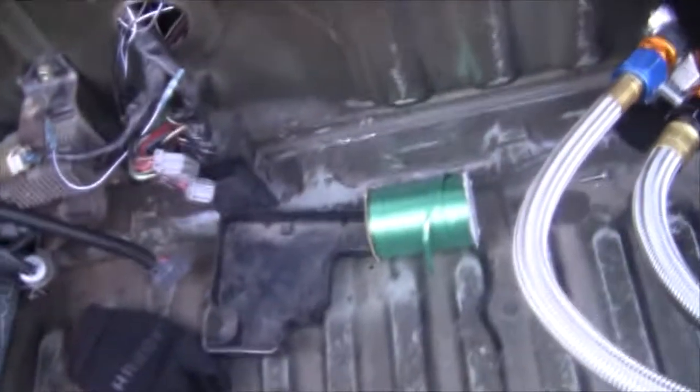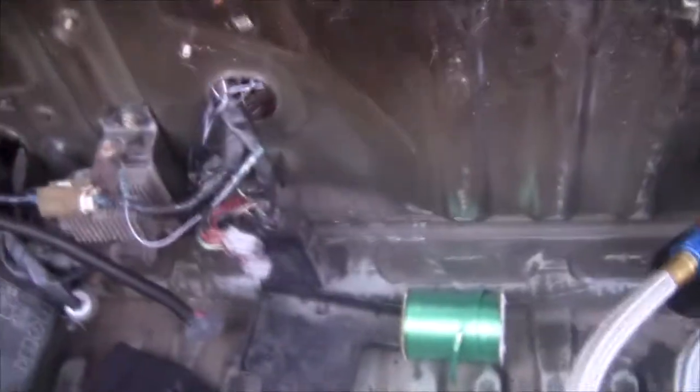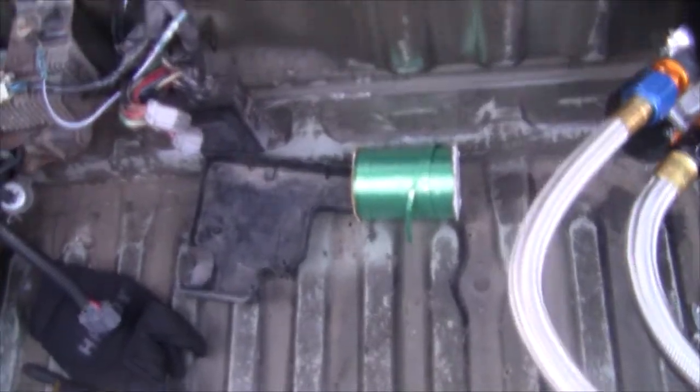It looks like I've lost my brackets that help mount the stock ECU to the firewall. We're not going to worry about that right now - I'm just going to try and get as much of this mounted as I can, start running some wires and plug it in, test fitment, all that good stuff.